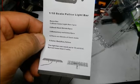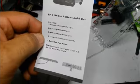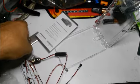It has 9 kinds of flashing modes, and the colors are red, blue, and yellow. It seems pretty straightforward — very cool. We'll put it together and give you a review on it.